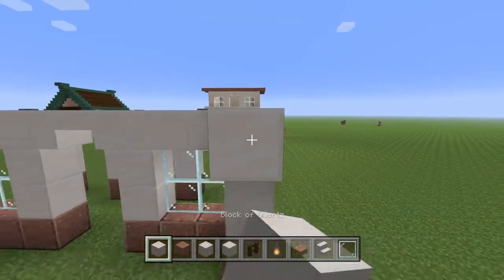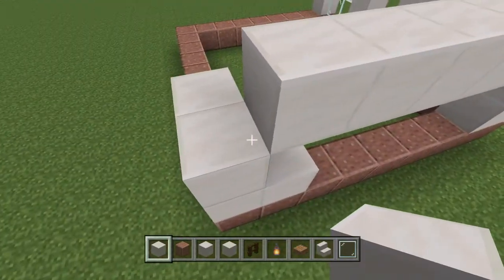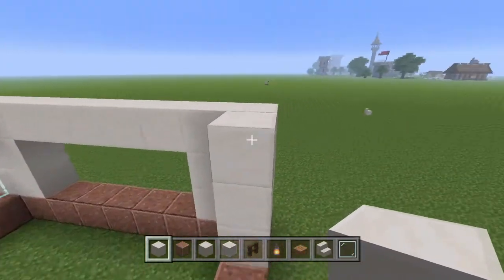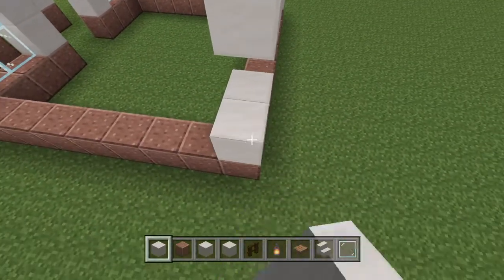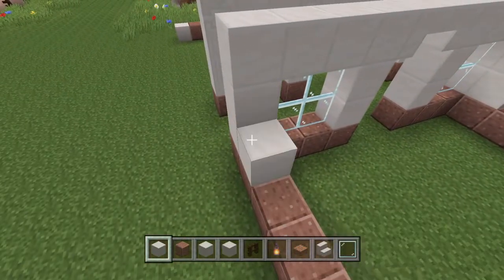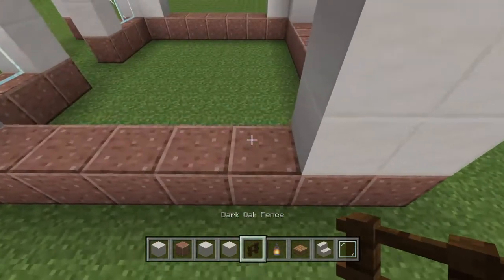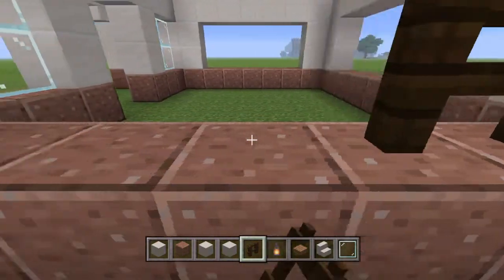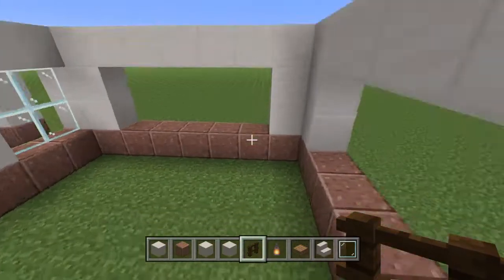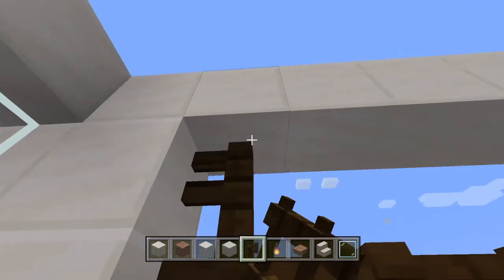We're going to take our block of quartz and fill in the corners right there just like that, and leave all the rest open. We're going to do that for every side. Next we're going to take the dark oak fence and fill in both sides of the house with this, but we are not going to fill in the back with this — I'll get to the back next.